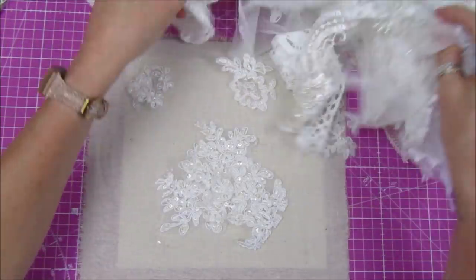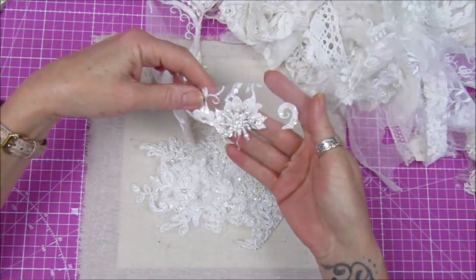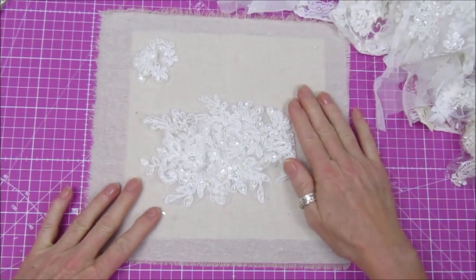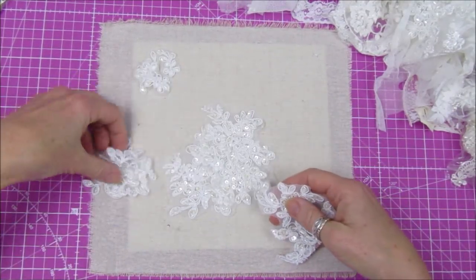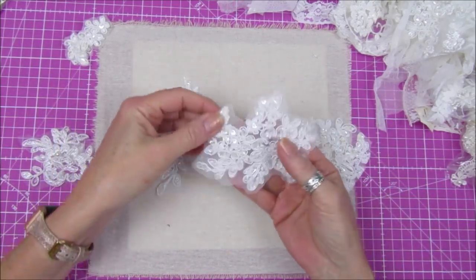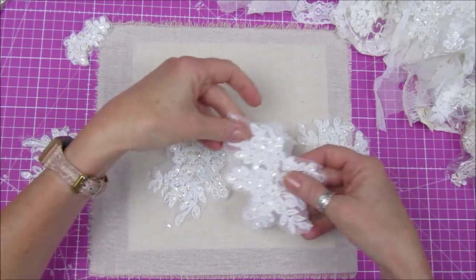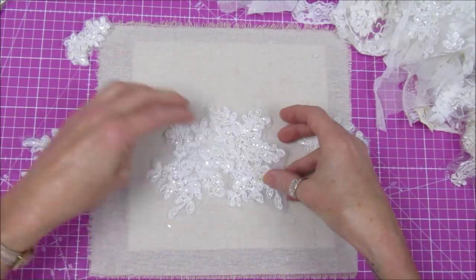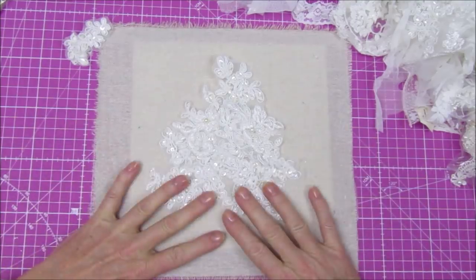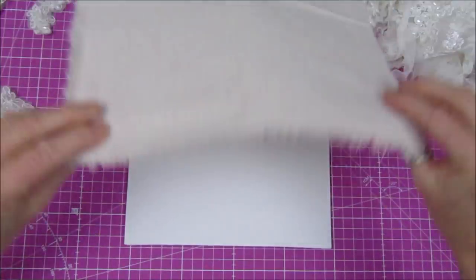I've got all my bits of cut-up lace — just sort of off-cuts that I was given ages ago — lots of bits of off-cuts and things like that, so I thought I would use them. They are just gorgeous, lots of lovely little bits that you can just cut up. I've cut some up into little sections. These are sections from what I think is obviously a wedding dress or something like that. I thought I'd use these and put them on, making a Christmas tree shape. But first, I'd like to cover the canvas with this piece of cotton fabric.